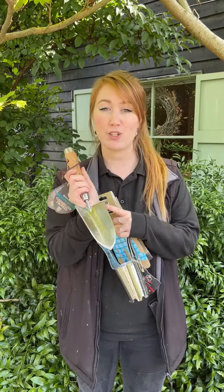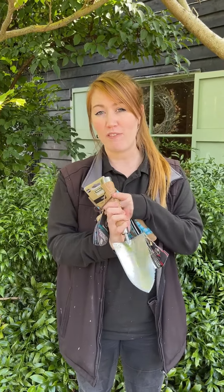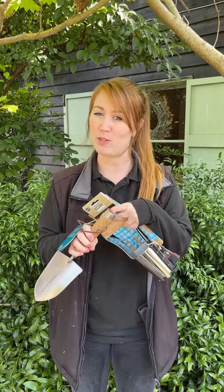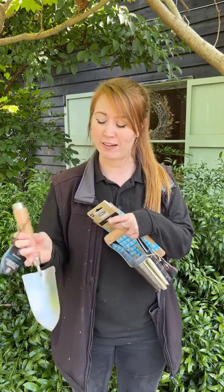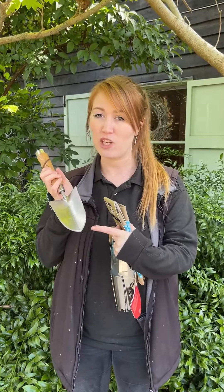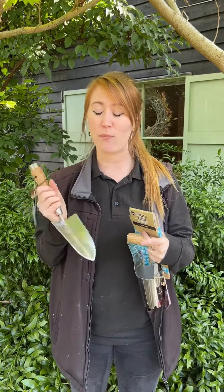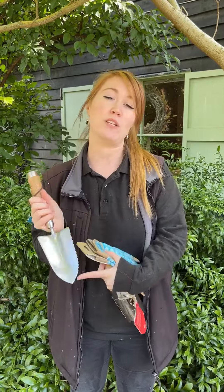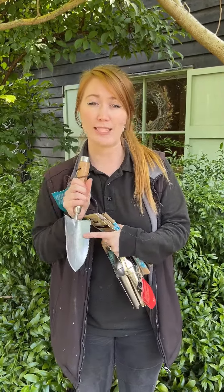Of course folks, it is much easier to get the job done when you have the correct tools. We would recommend a trowel — this is a great one we have here from Kenton Stowe. It has a little end for hammering, which oftentimes you do find you need when you're knocking around in the garden. It also has a serrated edge, which is brilliant for cutting into bags of compost. And if you're new to planting bulbs, it is quite handy to have a nifty little measuring tool like this one to make sure you're planting your bulbs at the correct depth.